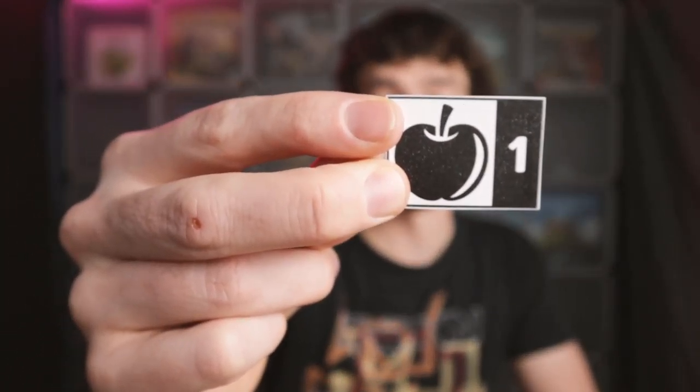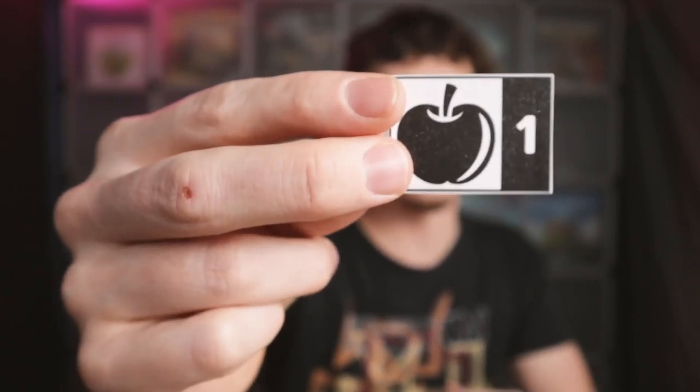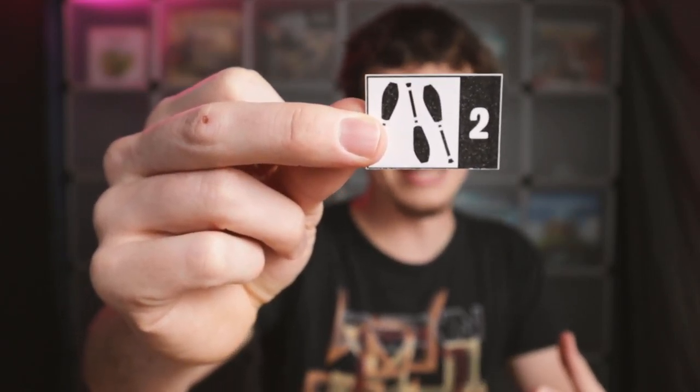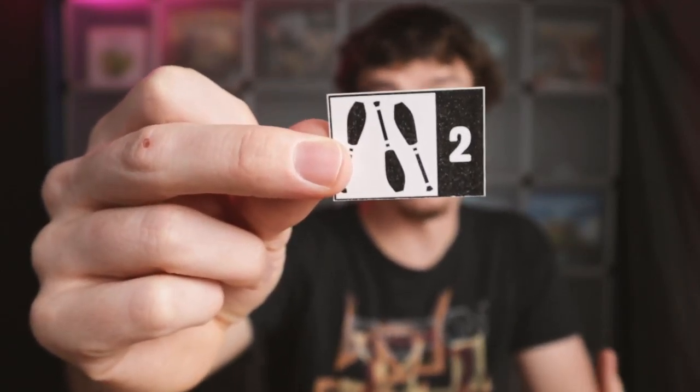We have an apple that's just worth one point by itself — very simple, but there's something else that will affect it later on. Juggling pins are a little too traditional to be amazing for the crowd, so they're only worth one point each, unless you have three, and then they're three points each.